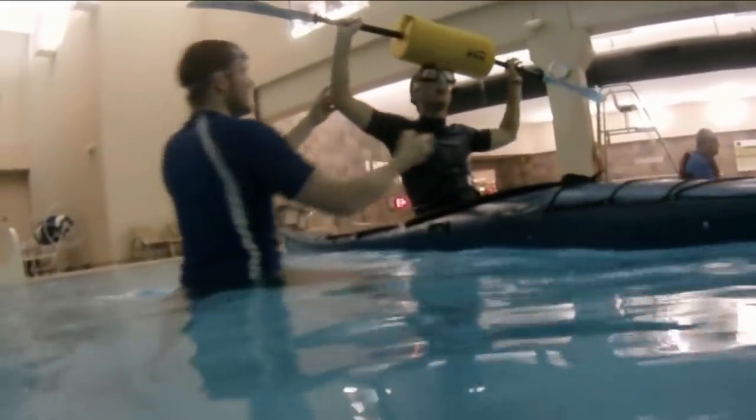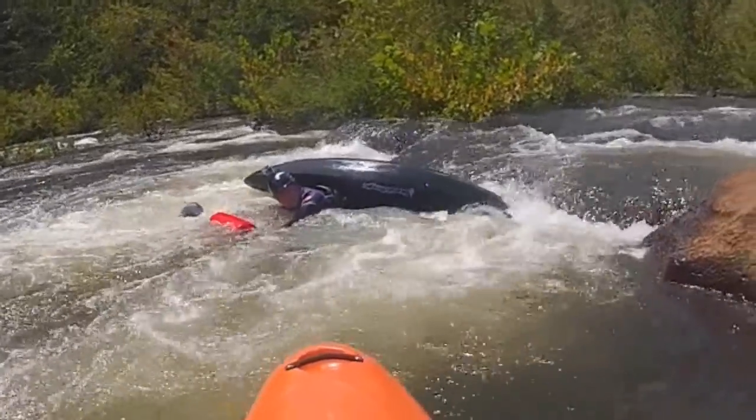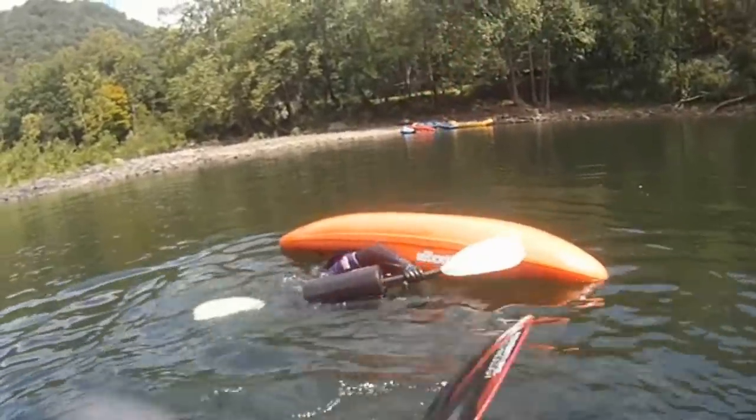Works great for teaching a new kayaker, practicing on a lake, and kayaking in white water. Keep your head out of the water. Stay upright and easily avoid tipping over. Work on basic kayak paddling skills without worrying about a swim.